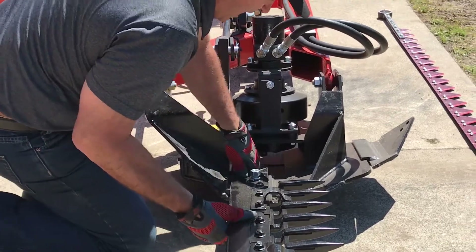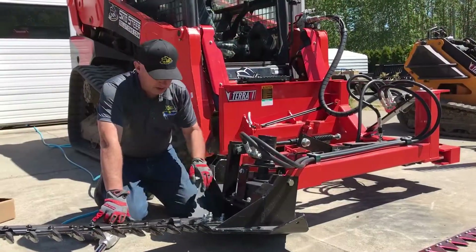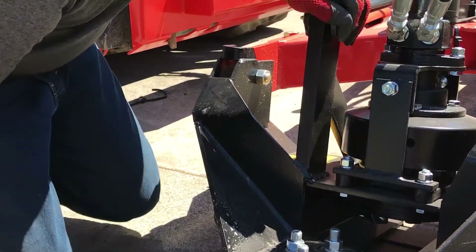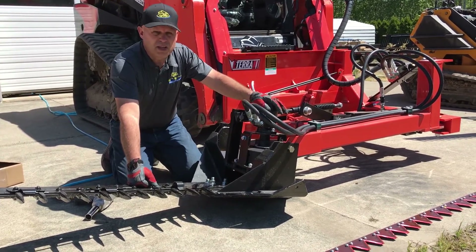I've got it set and aligned here — I'm just going to hit it with an impact gun to drive it into place. These nuts are 24 millimeter. I don't have a metric socket with me, but make sure these are good and tight. They're metric because this gearbox comes from Germany.